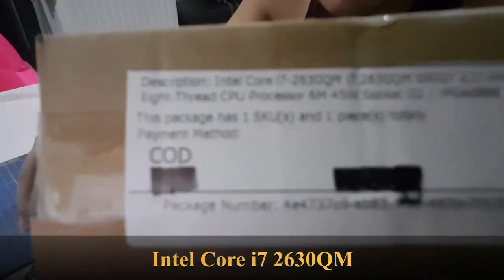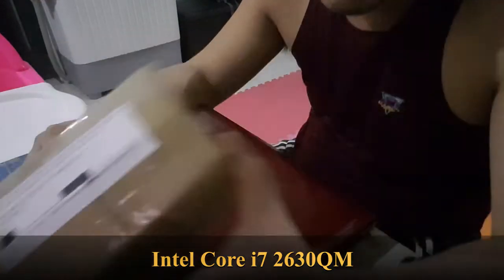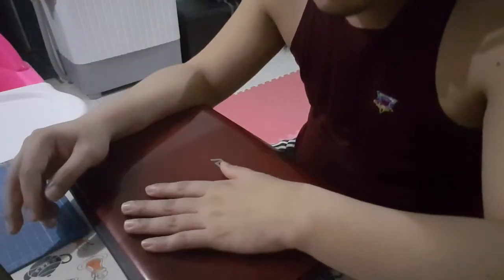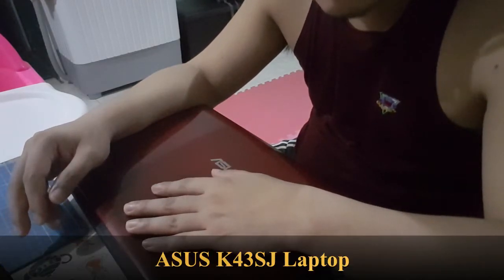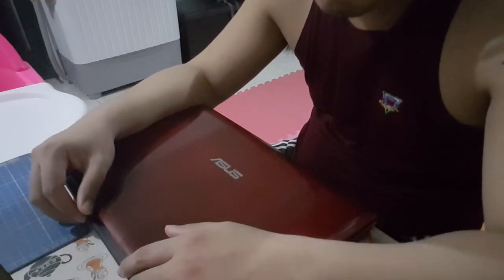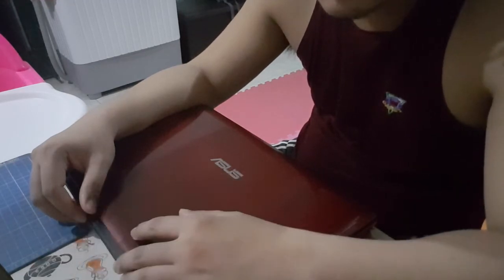Supposedly compatible for my ASUS K43SJ. So I will need to disassemble my laptop and hopefully get to the board and clean out the fan.